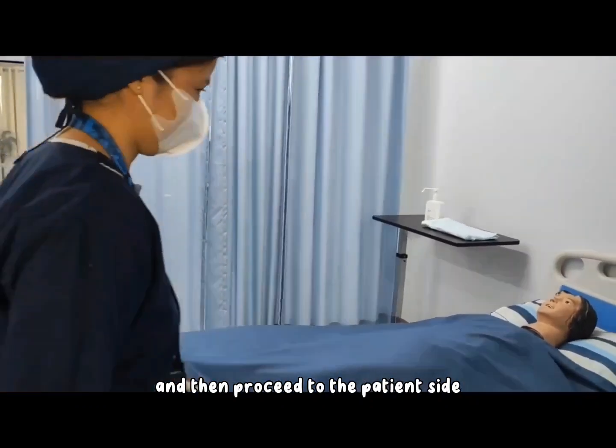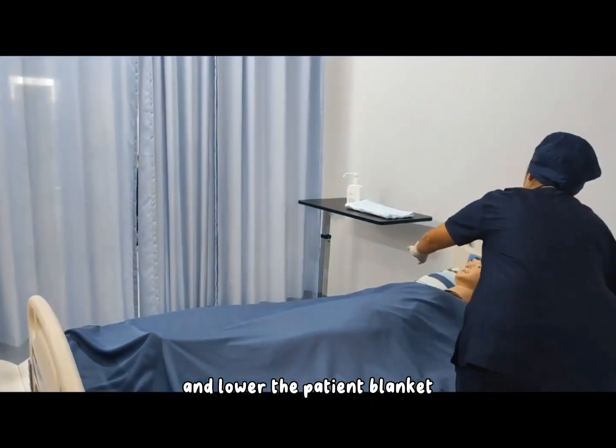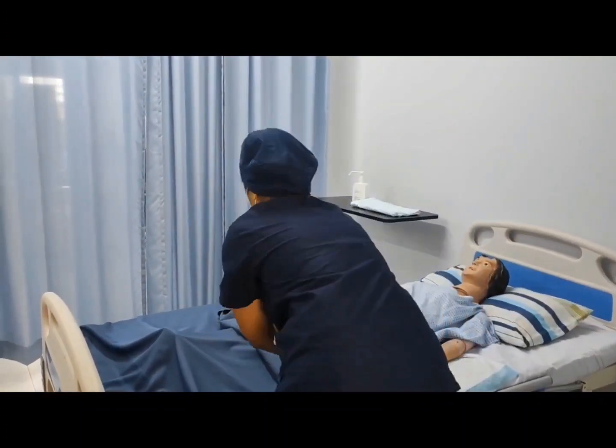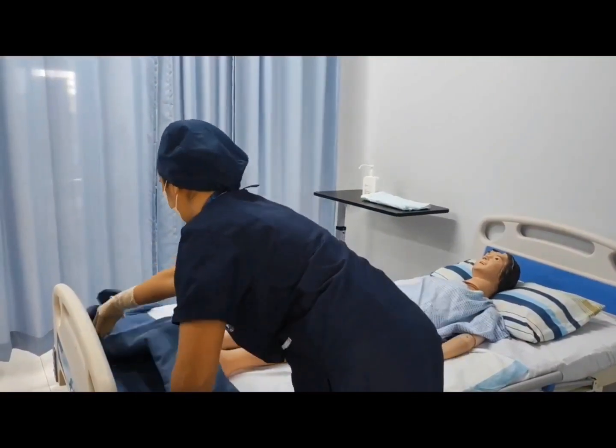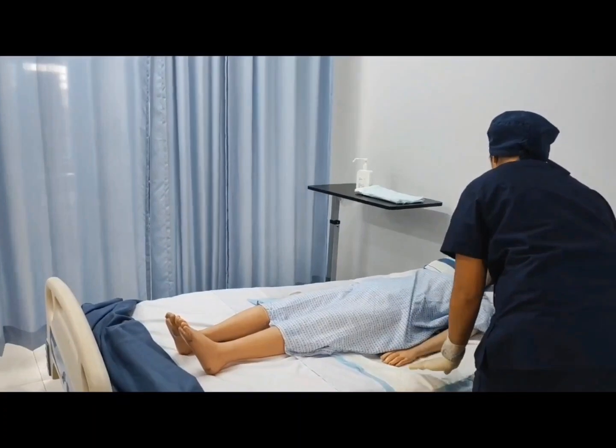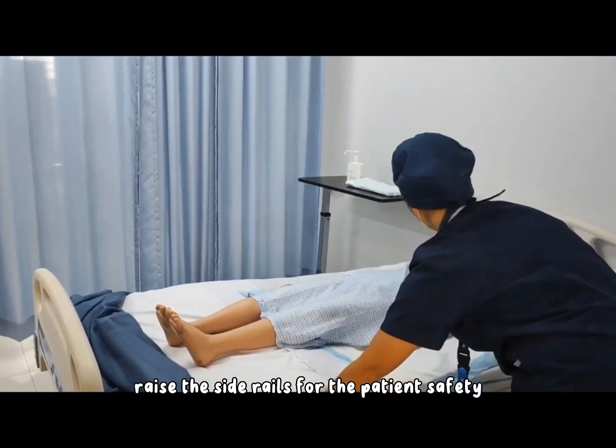Then proceed to the patient's side and lower the patient blanket. Raise the side rails for the patient's safety.